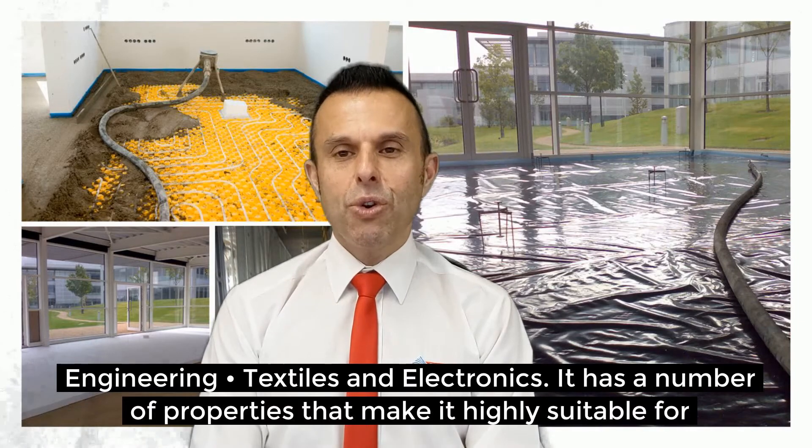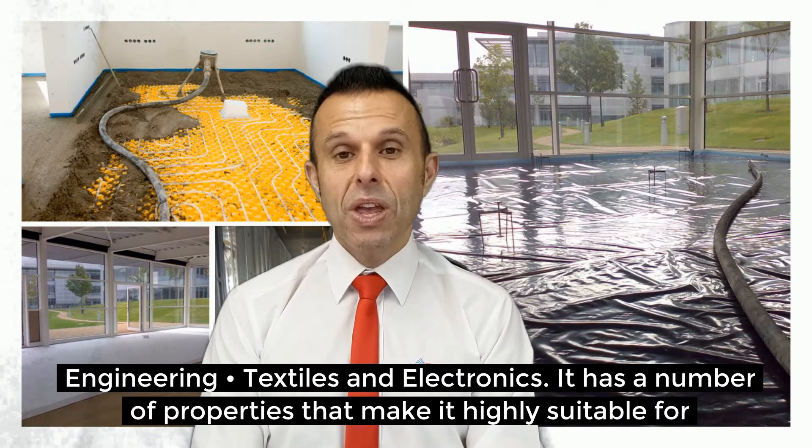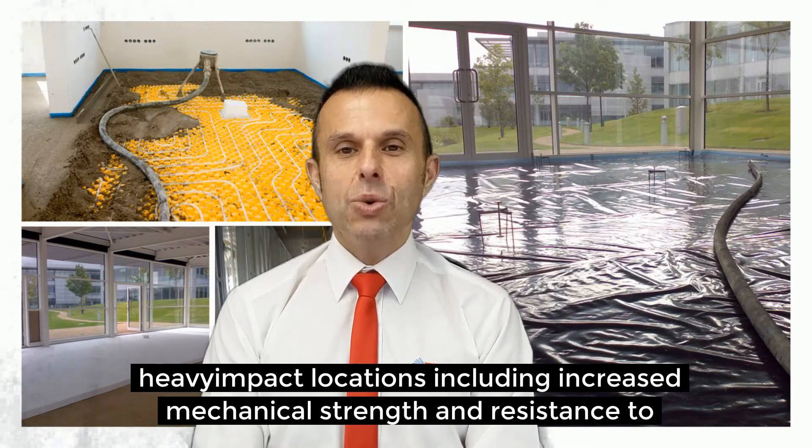Screed Epoxy Flooring has a number of properties that make it highly suitable for heavy impact locations, including increased mechanical strength and resistance to chemicals.